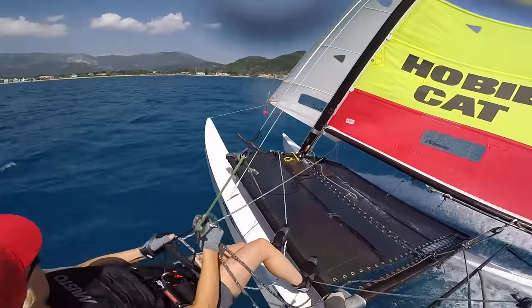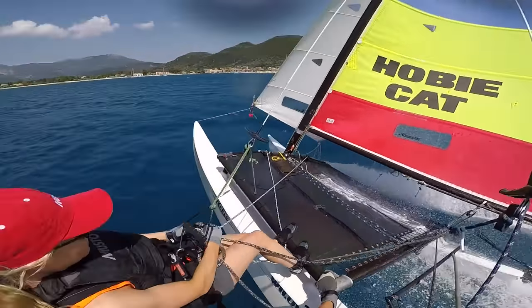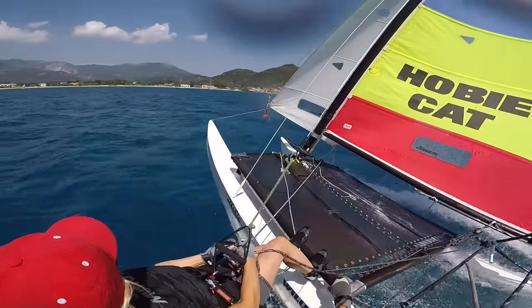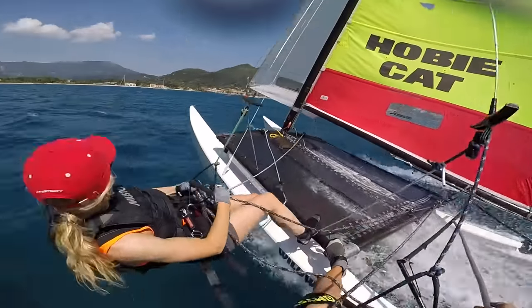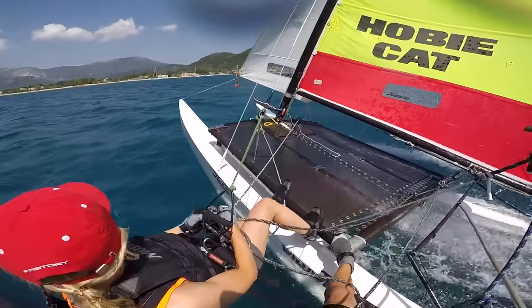Here it really is a case of standing on the back of the boat, cranking the mainsheet when we get a gust, easing a bit of sheet and bearing away. Not quite enough wind for it just now.